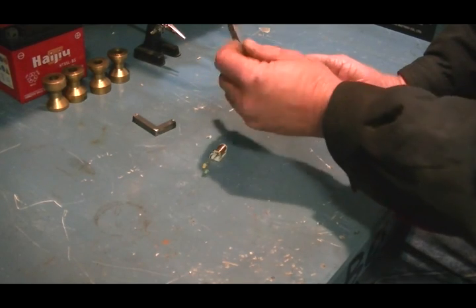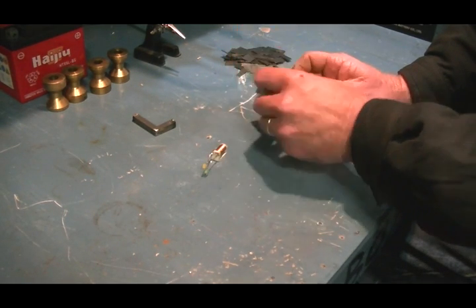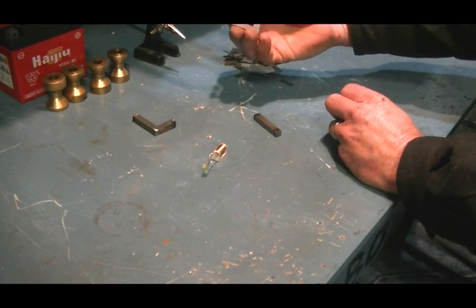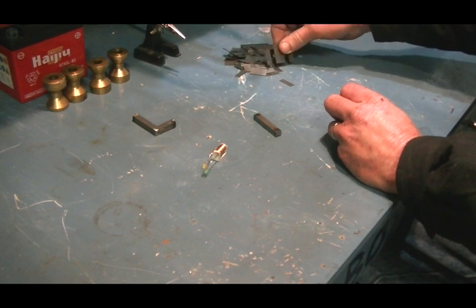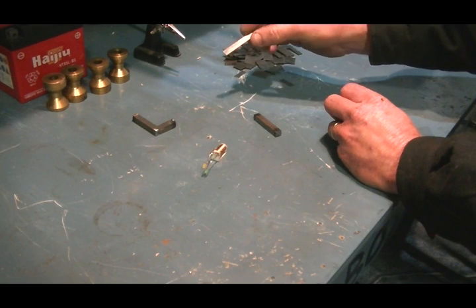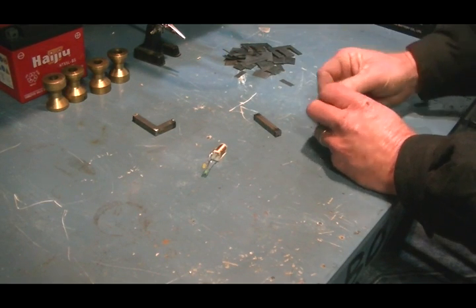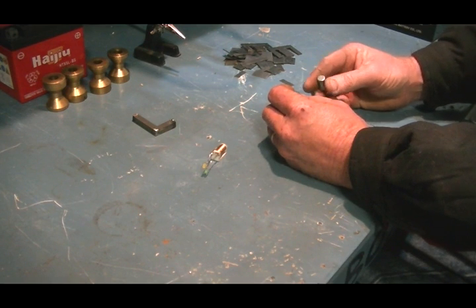What I have here is just some laminated plates that I've welded together. I've pulled apart an old burnt-out transformer and got these little e-cores out of it, and between each e-core is a little flat plate like that.